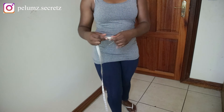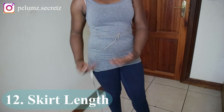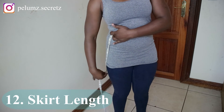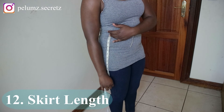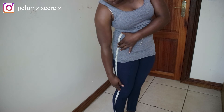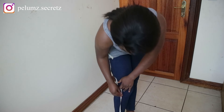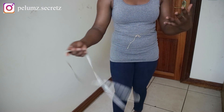The last measurement is the length — how long do you want your skirt, dress, or trousers to be? You can measure from your waist to the middle of your thigh for a mini skirt or mini dress, to your knee for a knee-length skirt, or all the way down to the floor for a maxi-length skirt, trouser, or dress.